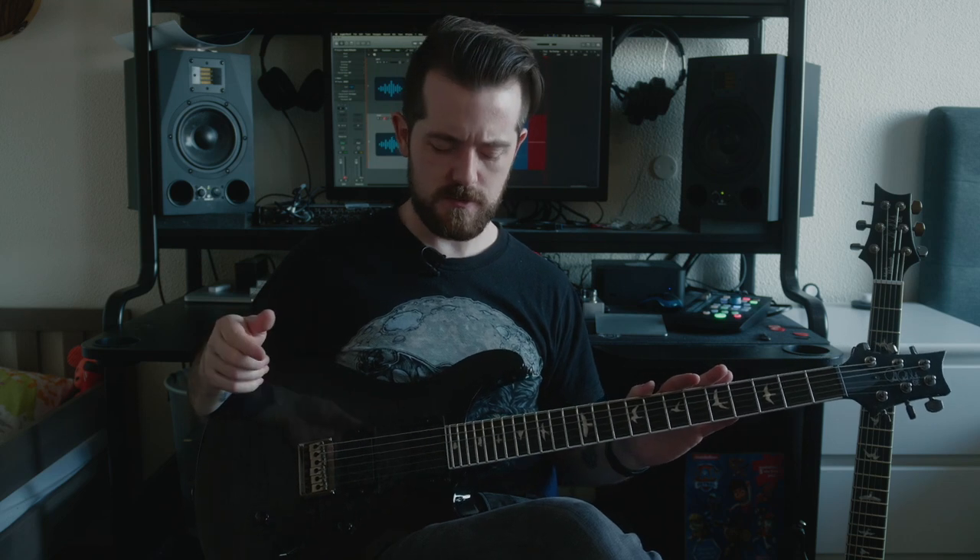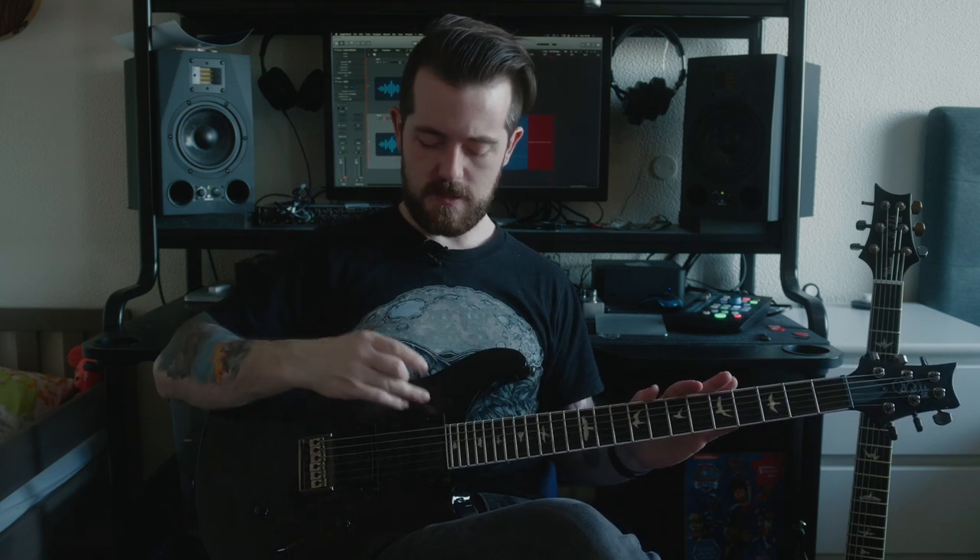The interesting thing about these pickups is that they sound really good and with any overdriven tone they will sound amazing. The thing is they're so hot that I'm going to play a patch on my Axe FX which is normally very clean — it's an AC30 which is fairly highly cranked up. With a medium to low output pickup the sound would be pretty clean, but with this guitar it's actually not that super clean.